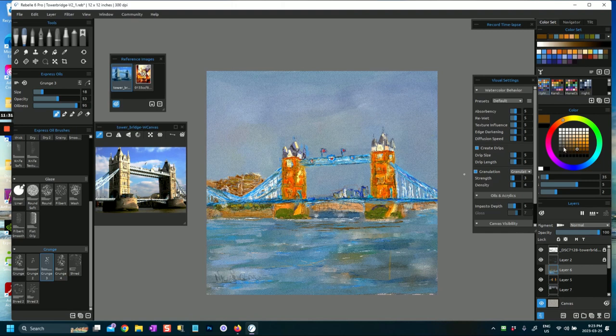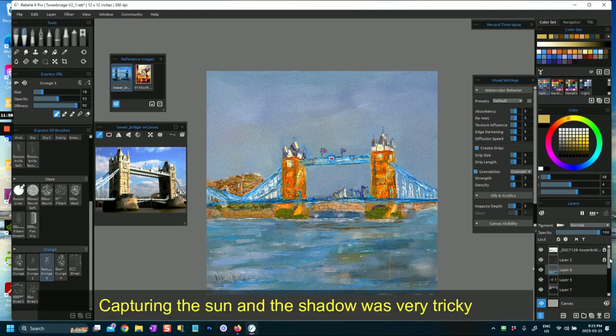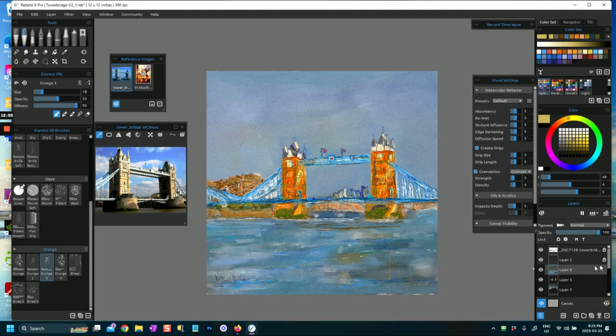I tried to use different tones - dark and light - for the side of the bridge. There was sunshine and shadows on the bridge; I think one of the photos I took was in the evening and I tried to use that quality of light - the yellow I have here for the sunlight. In my final version I think I actually got it, but it was not easy to achieve.